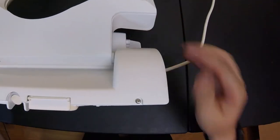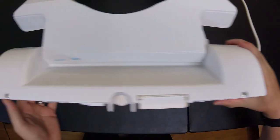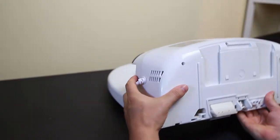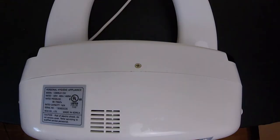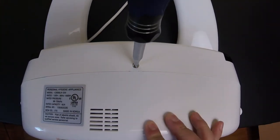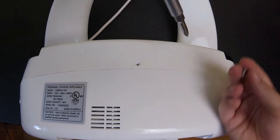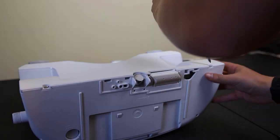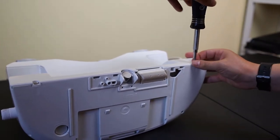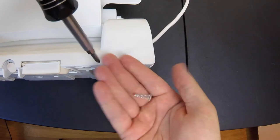Now you'll have three screws you need to unscrew — one on the right, one on the left, and another on the back as you flip it over here. These screws will come up pretty easily with a Phillips head screwdriver. All you need is a Phillips head screwdriver to remove these screws. The screw in the back is a small screw, and the screws on the front are going to be a little bit longer.